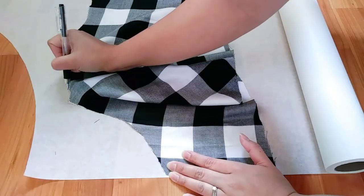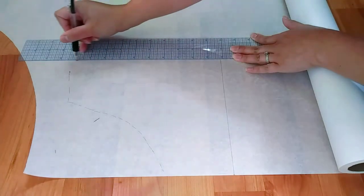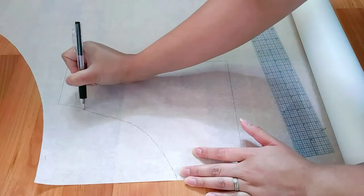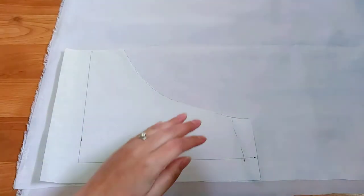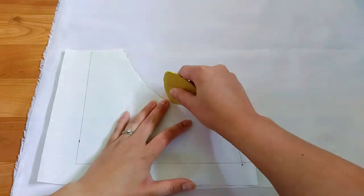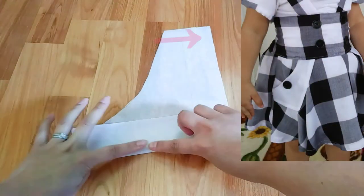Right here, I'm going to make the pattern for the pockets. I'll make it a little bit bigger just in case. This is the same fabric I used for my lining, and we need two sets of this.